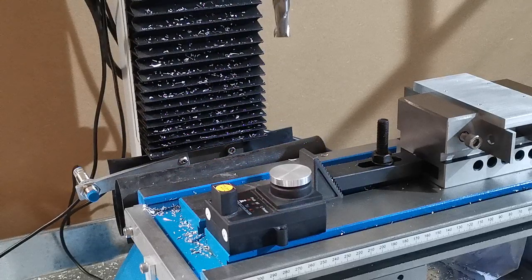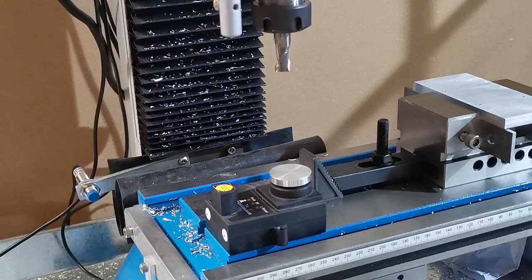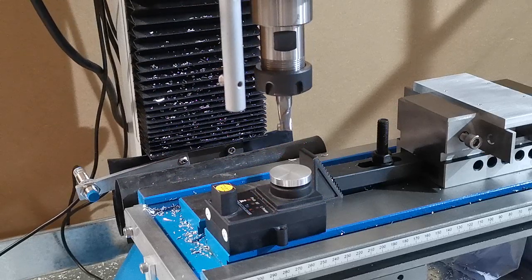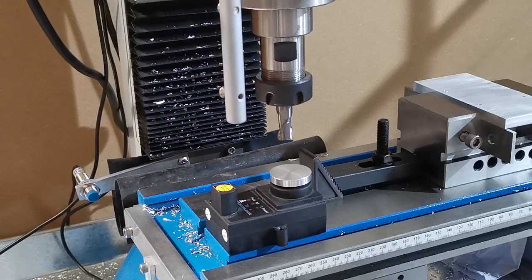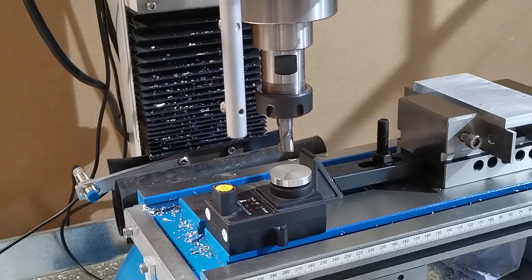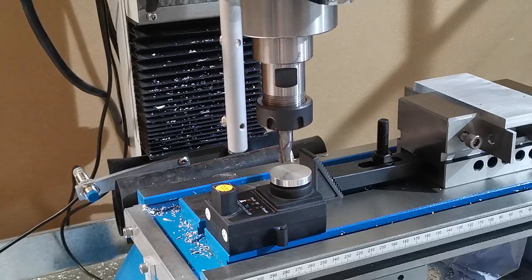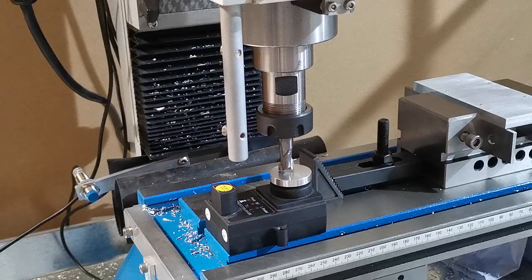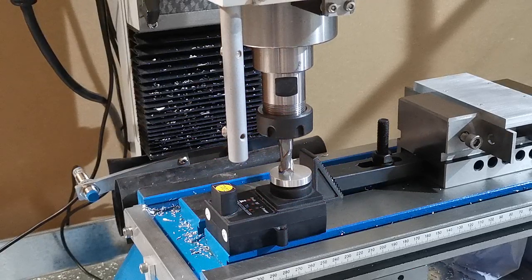What it's doing now is coming down to measure the tool. There is another video showing the tool change process in detail. It comes down faster for the first part, then goes down at 20 millimeters per minute — all of these speeds are predetermined by the user.